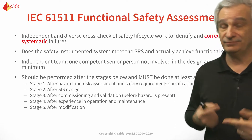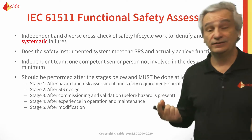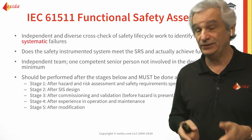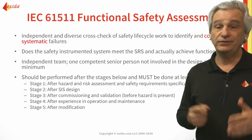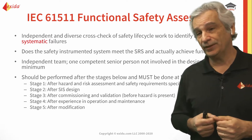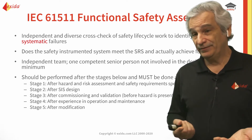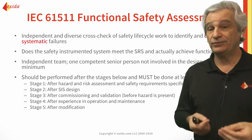So if you get to do FSA-3 as your first functional safety assessment and you haven't done one and two, you're going to have to cover the requirements of one and two when you do three. And remember, three is the one you do before start-up.